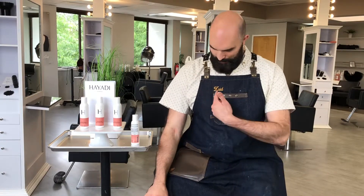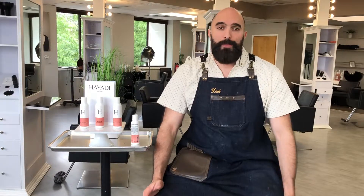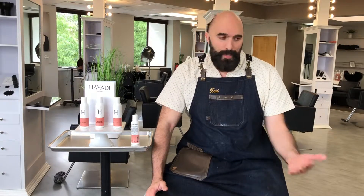Hey, my name is Zaid — Z-A-I-D. I'm the owner and founder of Hayadu Products. It's something that I've been passionate about all my life. I'm a hairdresser, so I work behind the chair. I've been a hairdresser for about 20 years.